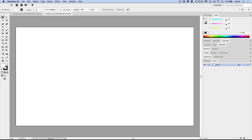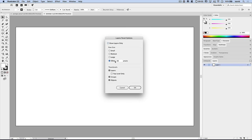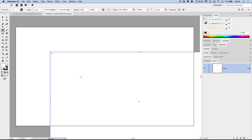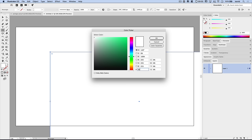Over here in the Layers panel, to make things a little bit easier to see, I'm going to pop my fly-out menu open, go to Panel Options, and give myself 75 pixel thumbnails. I'm going to grab my Rectangle tool, click a single time, and make a rectangle that is the size of my document — 2560 by 1440. Hit OK. Over in my Tool panel, I'll select the Stroke and click None to get rid of that black stroke, then double-click on the Fill color and fill it with 00D96D — a bright green background.